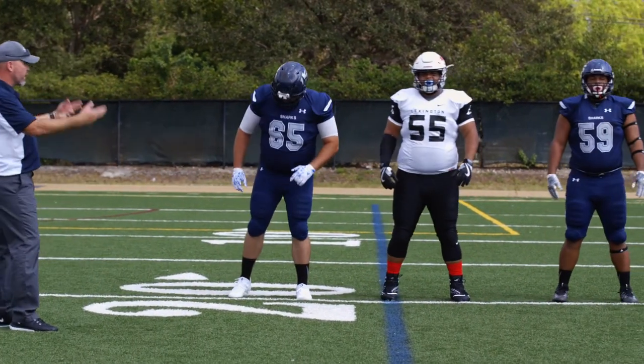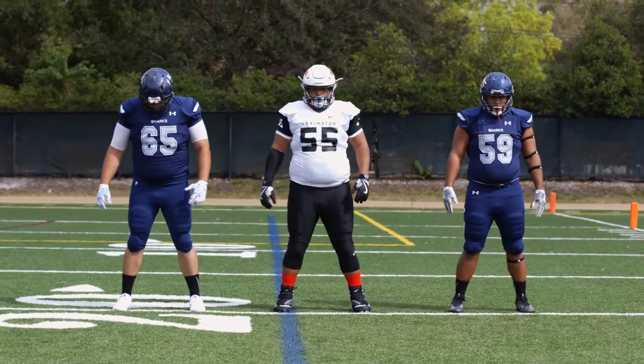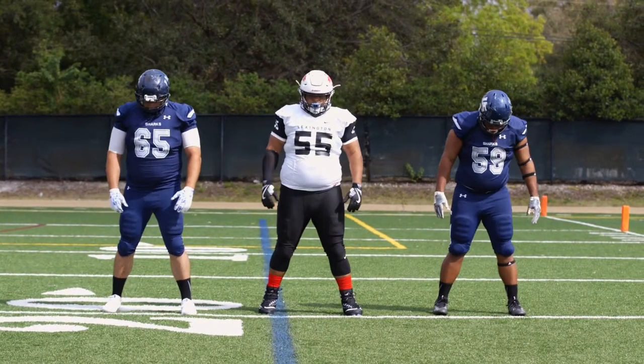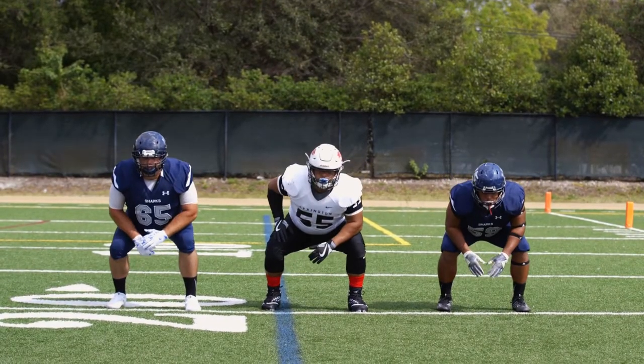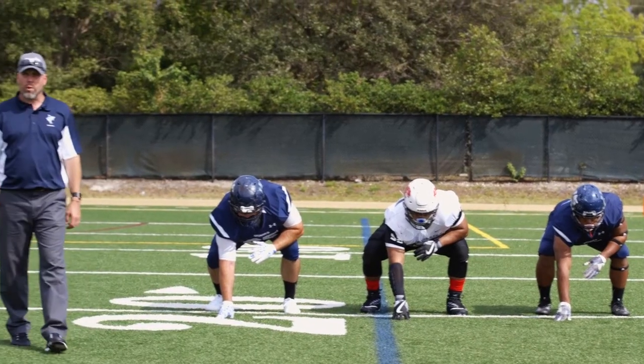Let's stand up and go through it all together now. Feet. Slide. Squeeze. Sink. Down. And that's the way we get them into a three-point stance.